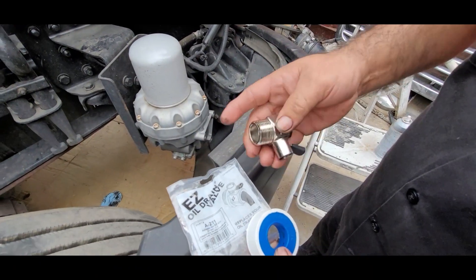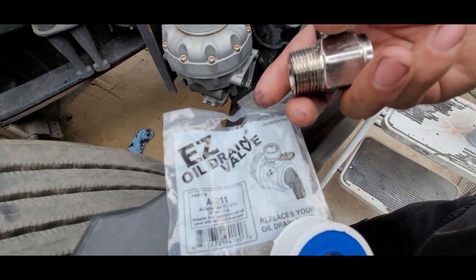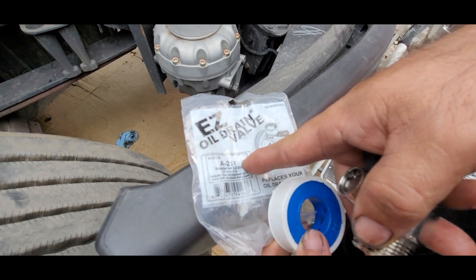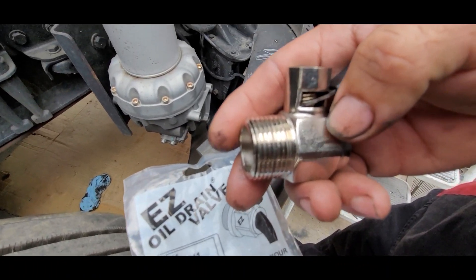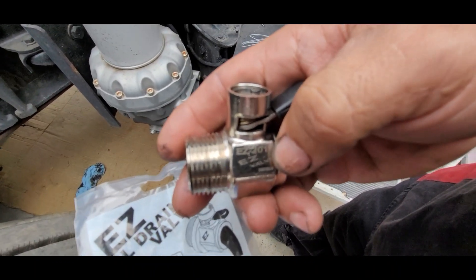I'm going to leave the link in the description just in case you want to buy a set like this. This is the part number for the adapter, and the valve is the EZE 201.